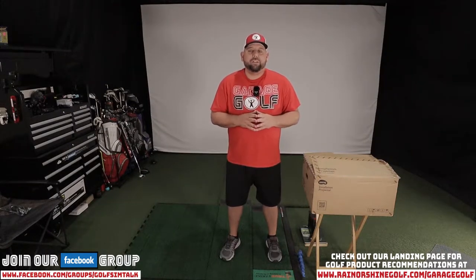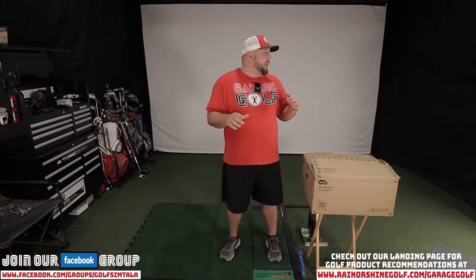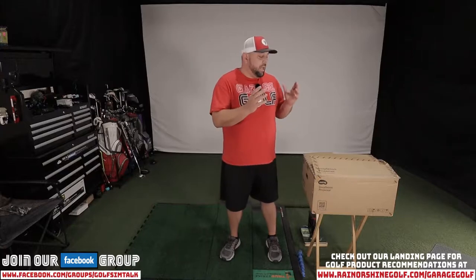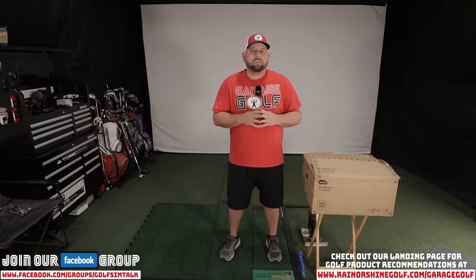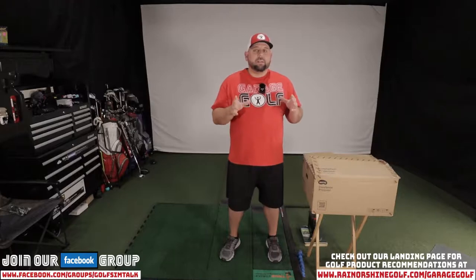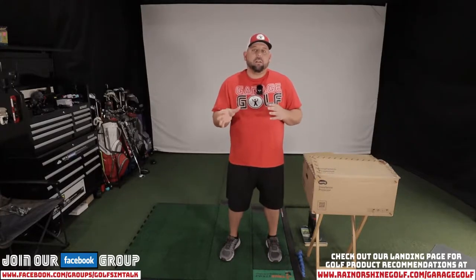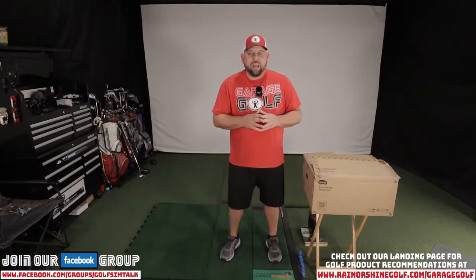Hey fellow garage golfers, Roland here with Garage Golf, where we provide extraordinary golf info for the Extra Ordinary Golfer. As you can see behind me, I don't have my screen on — I have a huge giant box next to me. Obviously something is going on here in the Garage Golf Studio. I want to show you a new product that we just got in that we're hoping will upgrade our video experience. Stay tuned and check it out.